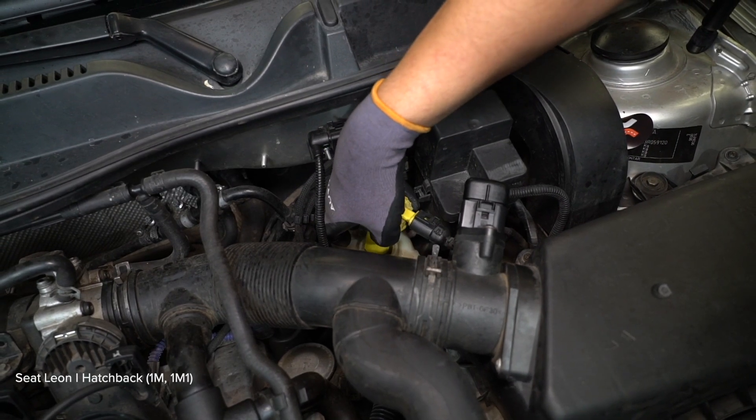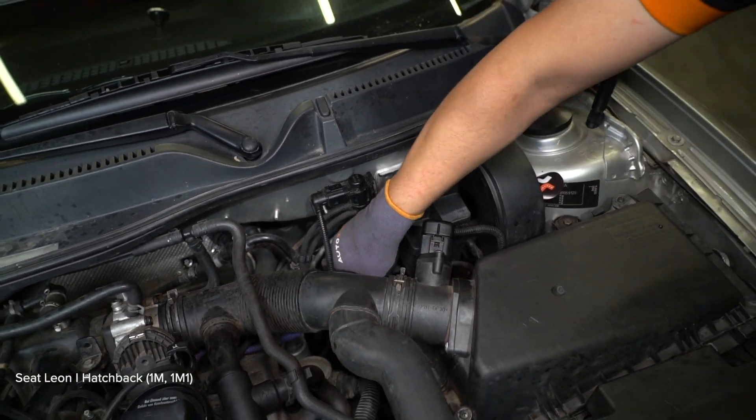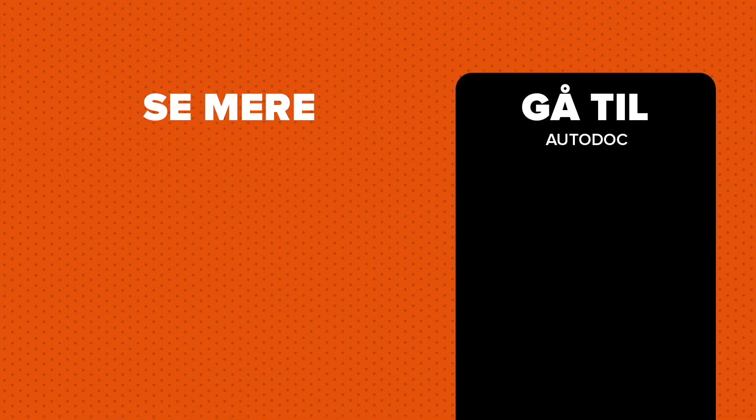7. Remove and adjust the steering wheel. 8. Unbolt the steering wheel. 24. 25. Remove the component from the car.